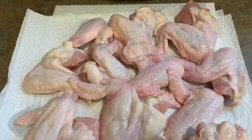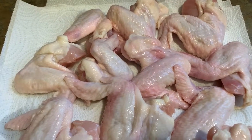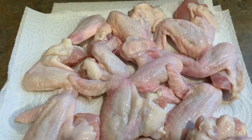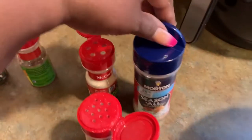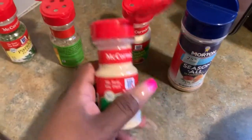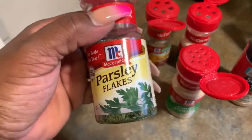Hey everybody, happy Sunday! Today we are doing fried chicken wings with wheat flour. I have never fried my chicken wings in wheat flour, so I'm going to give it a go and see what it's working with. I got my chicken already clean, about to pat it dry, get it seasoned, and I'll be right back. Okay, so here are my seasonings: I'm going to use seasoned salt, onion powder, garlic powder, Italian seasoning, and I also add some parsley flakes.